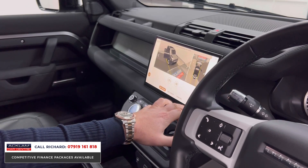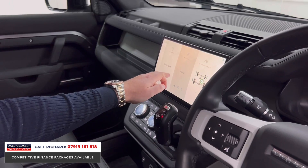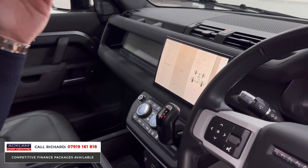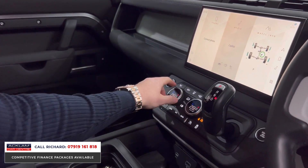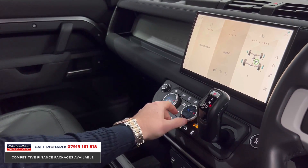There's your 3D surround-view camera showing the showroom surroundings. This is called Pivi Pro — it's very easy to use and very straightforward. Going into the main operating system: navigation, Bluetooth, wireless Apple CarPlay, wireless Android Auto, media interface, navigation — everything you'd want. Climate control is also here.